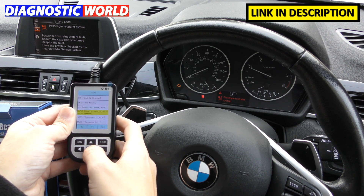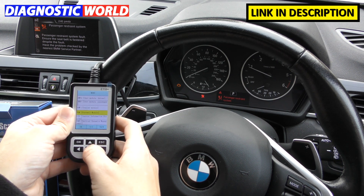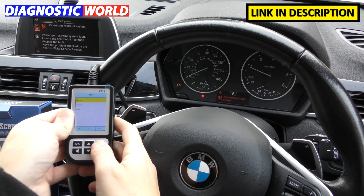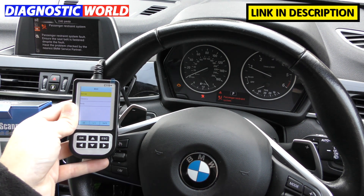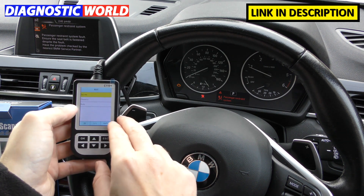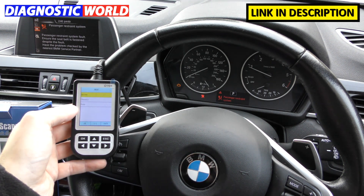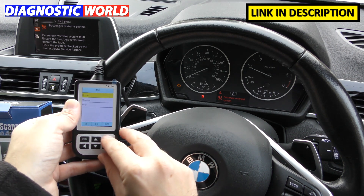Scrolling through the screens you'll find park distance, parking sensors, and more. Regarding special functions — it doesn't do an oil service reset, electronic park brake reset, or open and close. All this tool will do is allow you to diagnose and reset fault codes and warning lights. You cannot do any special functions like an oil service reset.